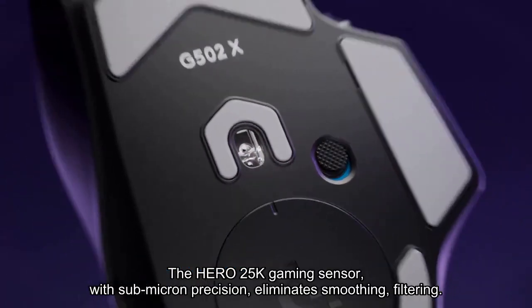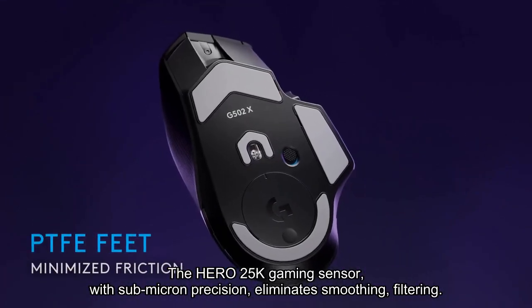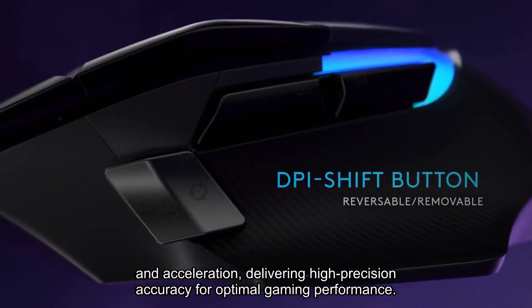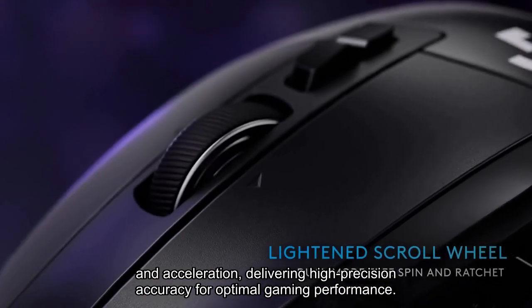The HERO 25K gaming sensor, with submicron precision, eliminates smoothing, filtering, and acceleration, delivering high precision accuracy for optimal gaming performance.